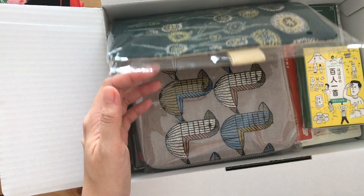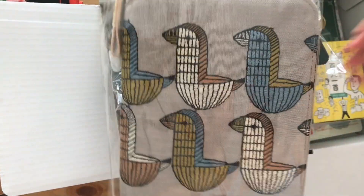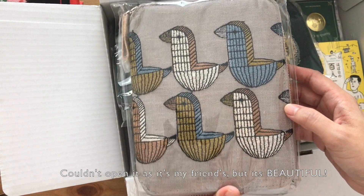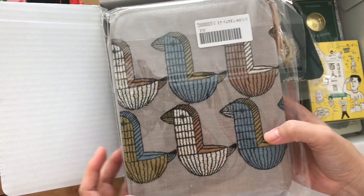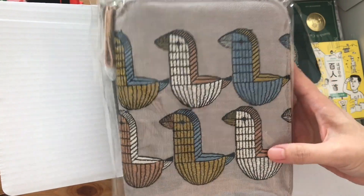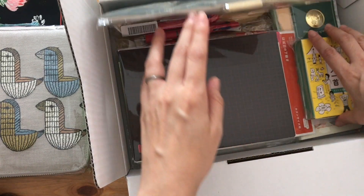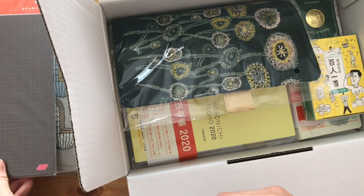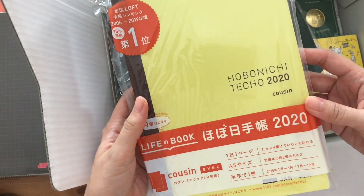The first thing you might notice is the gray A6 — this one is called the Wood Bird in gray. This one is actually for my friend, so I couldn't open it up, but it is very very nice. I wish I could show you the detail of the cloth. I'm not using the A6 Hobonichi right now, but that cover really spoke to me and I really enjoyed looking at it in person.